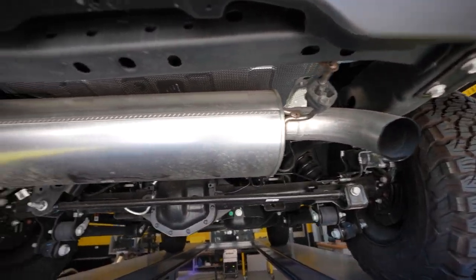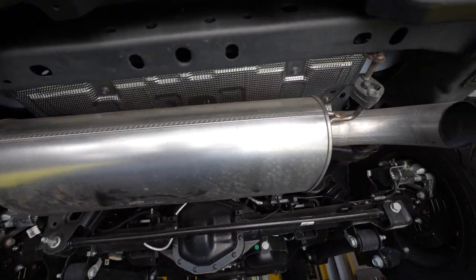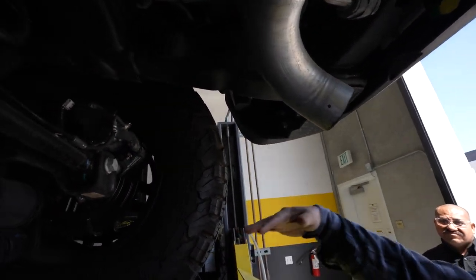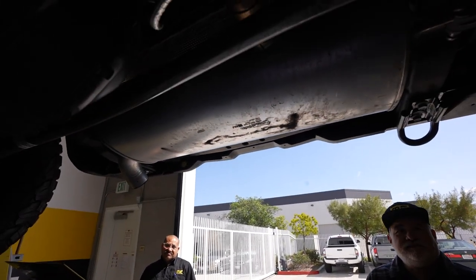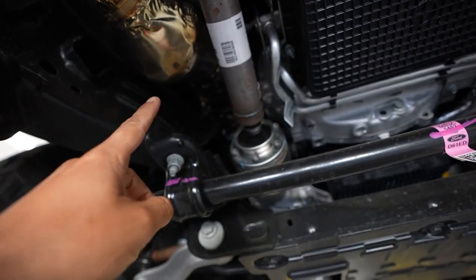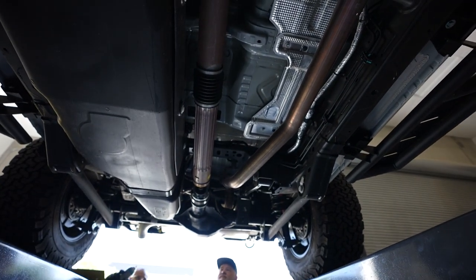Here under the Bronco is the factory exhaust. You can see that muffler is massive — stock mufflers have a lot of chambers and baffles that cover everything up. Also notice how far down it hangs from all the parts; going over rocks that's one of the issues MagnaFlow addressed by tucking it up higher. Look at that dinky piping going all the way up to the front with the catalytic converters — the new setup is going to flow a lot better.